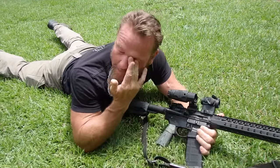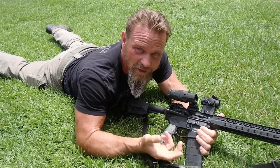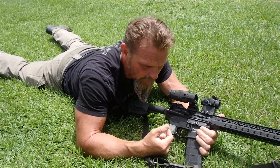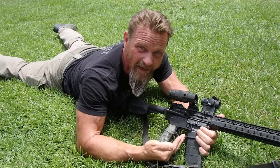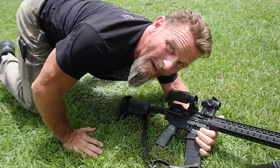The objective is to group. We want to make sure we have a good group, especially if we're zeroing, because you can't zero unless you have a good group. To group, you have to abide by the fundamentals — especially those two most important: sight alignment and trigger control. Maintain consistency; do the same thing the same way every time.